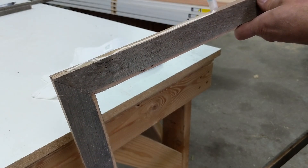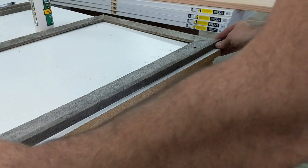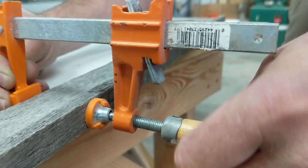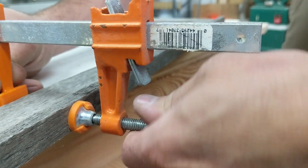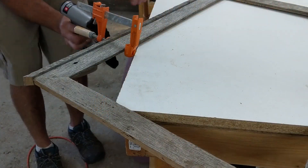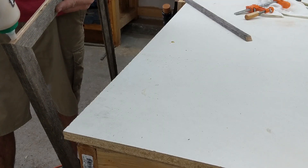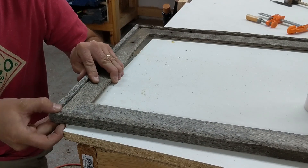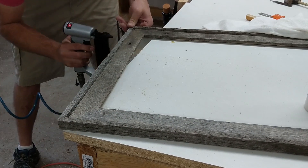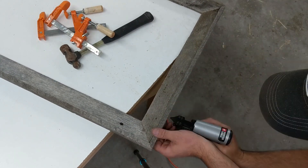I went ahead and ran a bead of wood glue along the edge, then used a combination of holding it with my hand, or clamps, and tacking it in place. I have some really small pin nails that work well for this. On these edges, making sure that my corners are flush with each other and one's not higher or lower than the other at the edges, so it has a nice finished look.